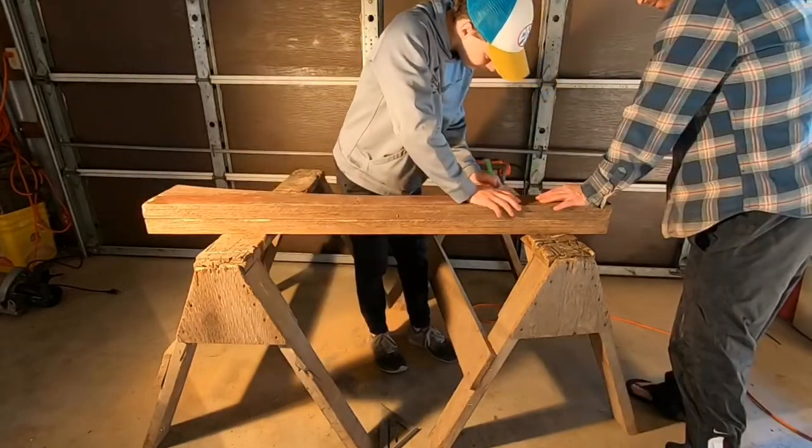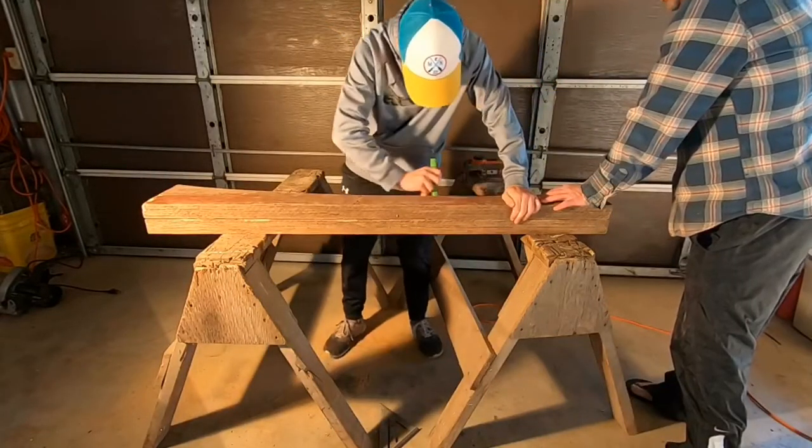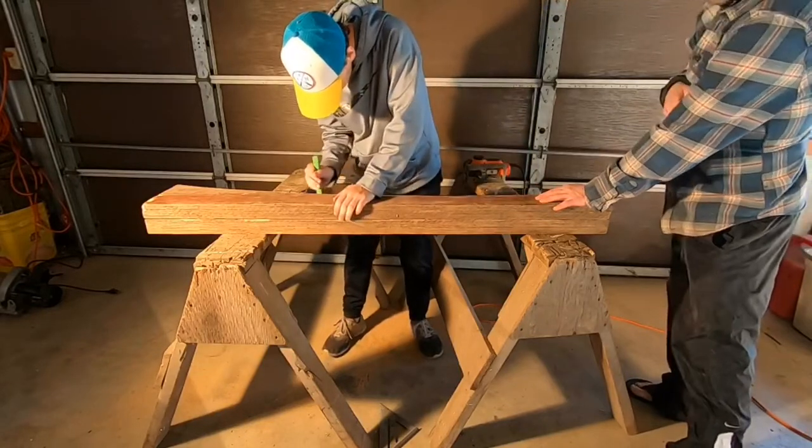Once I had one of the boards curved, I traced it onto the other one so that I could be sure that the sides of my jump were even.